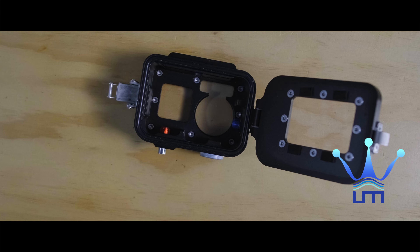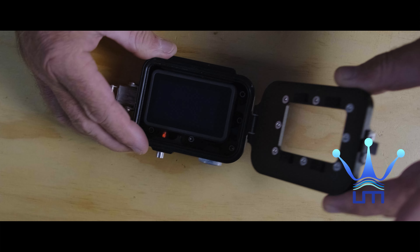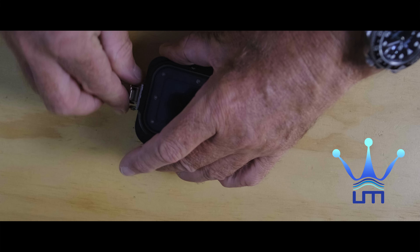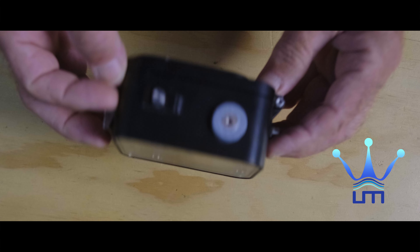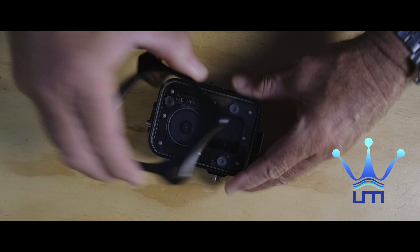To avoid this, I spent more money and got an aluminum housing — no more condensation, no more using desiccant packs. This housing comes with a magnetic filter holder as an option, which is a great accessory that will help tremendously to achieve cinematic footage.